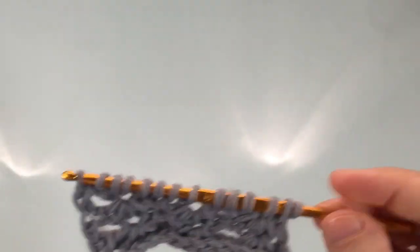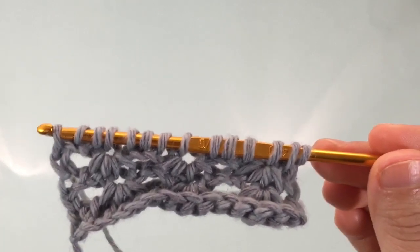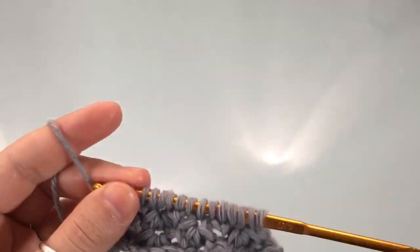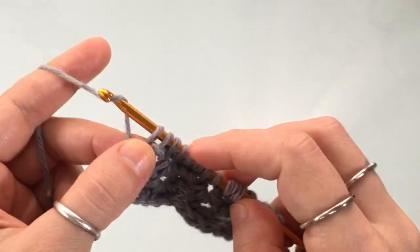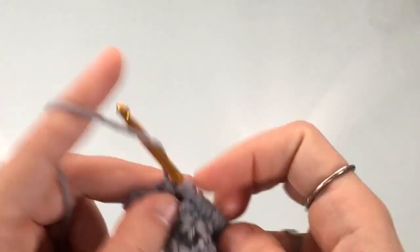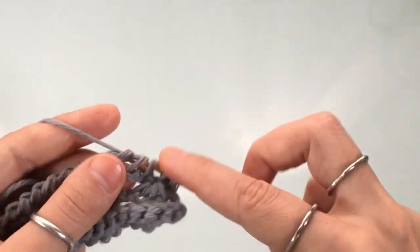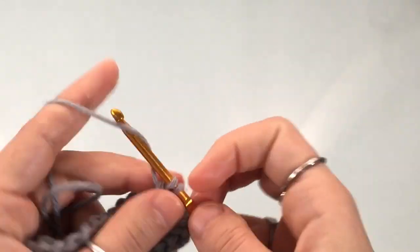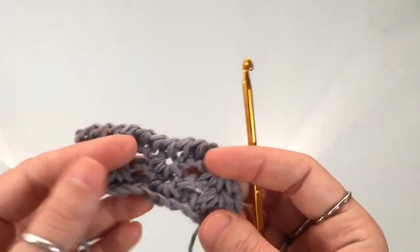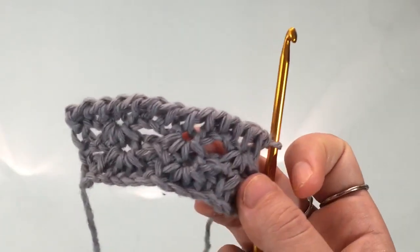Once you're done with all the rows you want to complete, make a final return pass — this one is a regular, traditional return pass. Yarn over, pull through one, then yarn over, pull through two; yarn over, pull through two — continue until you complete the entire row. Then for the bind-off, what I normally do with this stitch is a slip stitch bind-off.